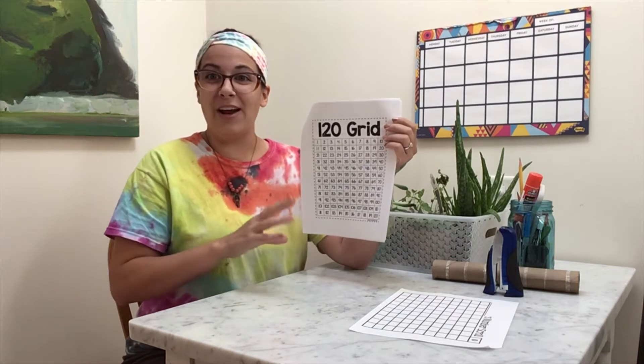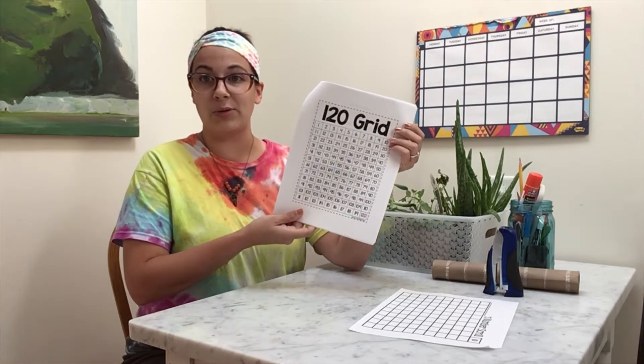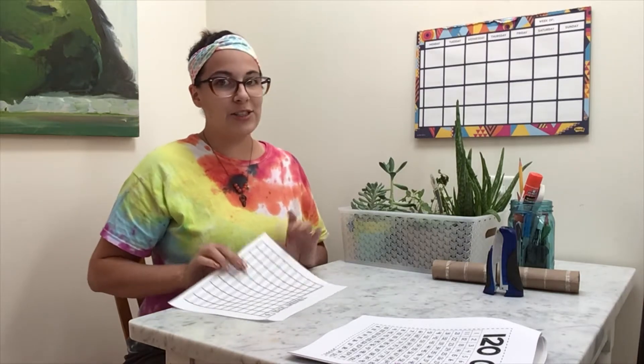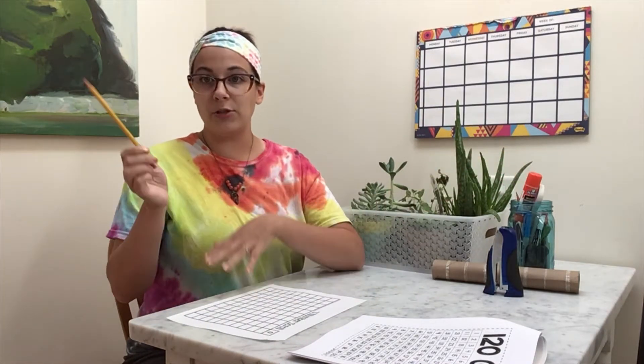There's going to come a point when we are adding new pages to our number scroll and there will not be any more number grid resources for us to look at. So when we are creating our number scroll, we are going to be paying attention to patterns and looking at the numbers that came before. That way we're developing our number sense and we are able to predict and figure out what those next numbers are going to look like. For this activity I'm just going to use my pencil — I don't really need my glue stick today.